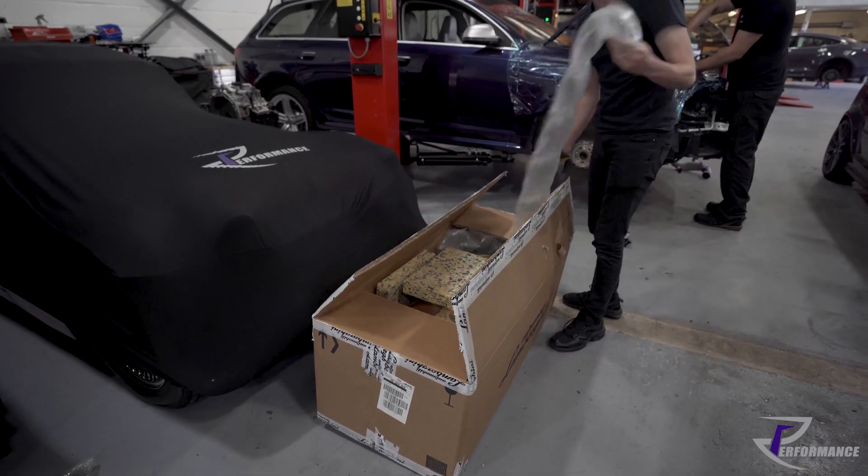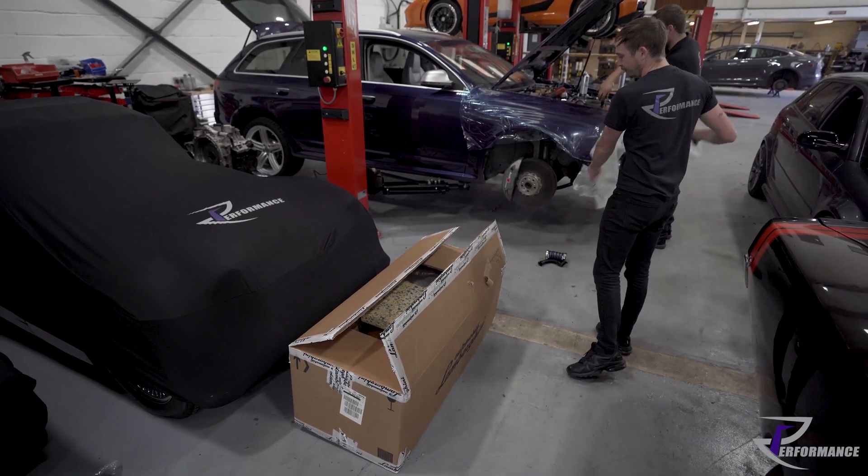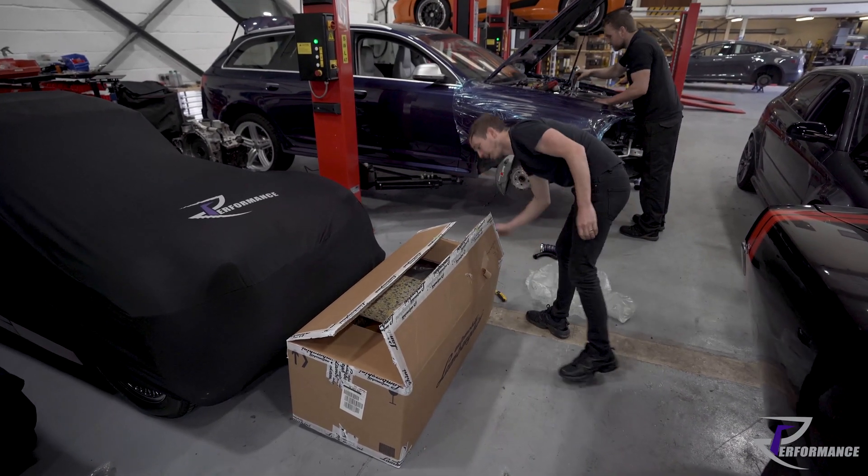The block probably weighs 50, 60 kilos and costs like seven grand.